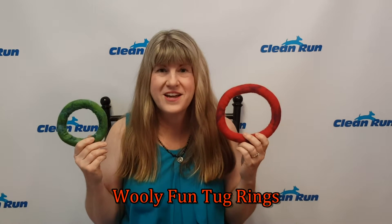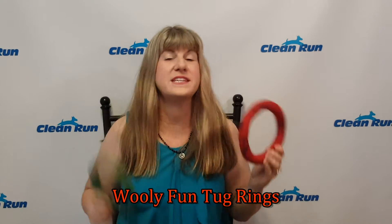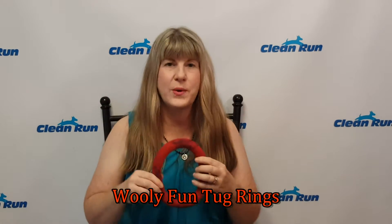Check out these new Wooly Fun Tug Rings. They are some of the most eco-friendly and fun toys on the planet. They are made by artisans in Nepal, so each one is just a little bit different. Plus, there are no seams and there's no stuffing, so even though they're soft, your dog's not going to make a giant mess with them.